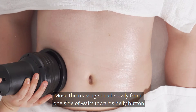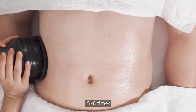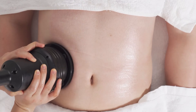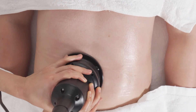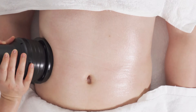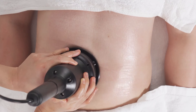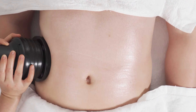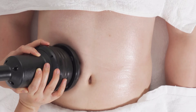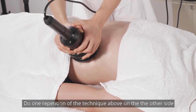Move the massage head slowly from one side of the waist towards the belly button 5-8 times. Do one repetition of the technique above on the other side.